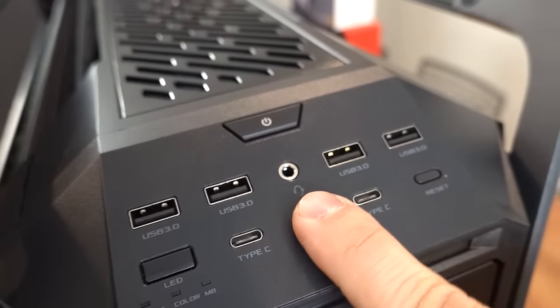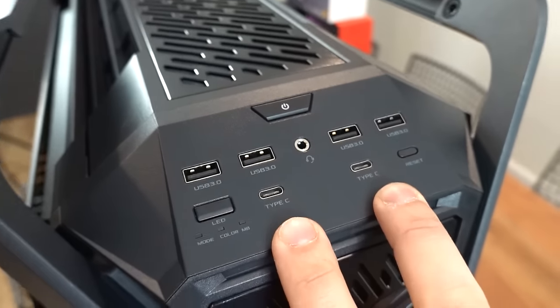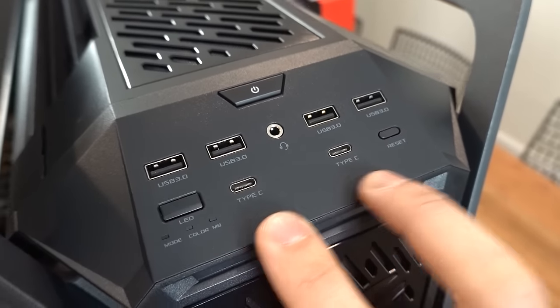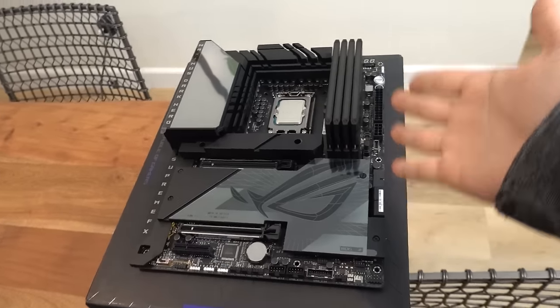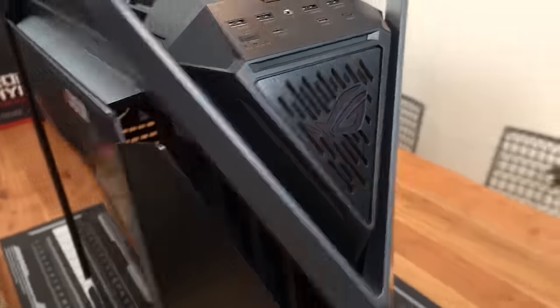We've got a power button, combo audio jack for mic and headphone, four USB 3.2 Gen 1 Type-A ports, and two USB-C ports capable of 20 gigabits per second and 60 watt fast charging with Quick Charge 4+, which is supported on the motherboard as I mentioned earlier. There's also a reset and LED control button — I believe there's some RGB that happens on the front. We'll take a look at that once the build's done.